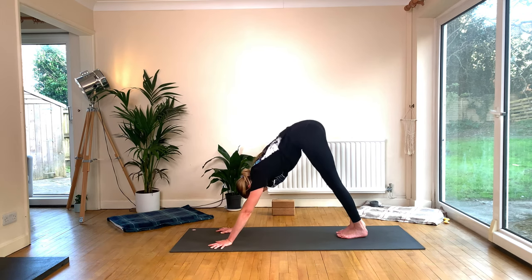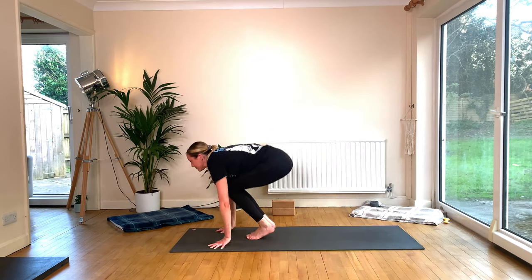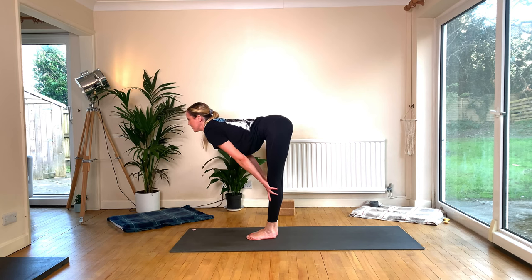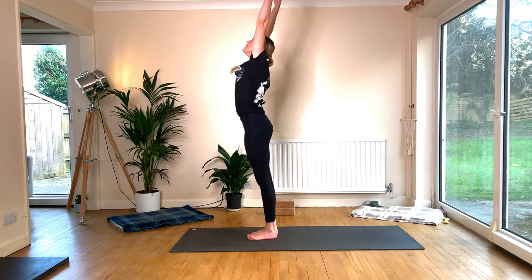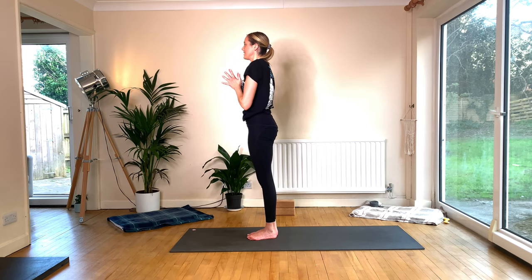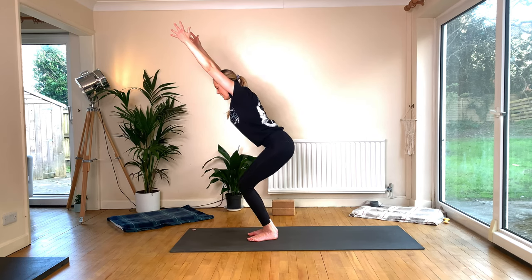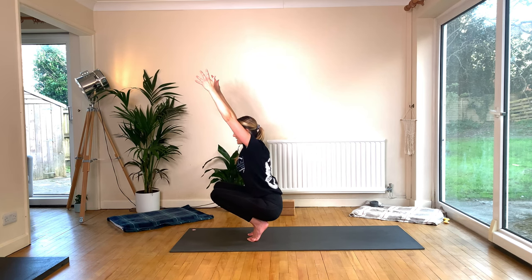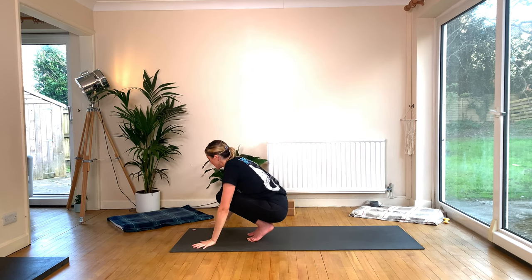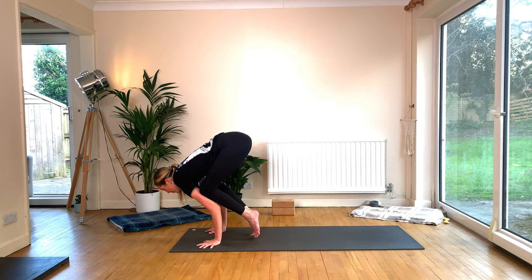Look forward, lift heels, bend knees. On your exhale, step or jump the feet in between the hands. Inhale to lift halfway, exhale to fold — Uttanasana. Inhale, rise — Urdva Hastasana. Exhale, Samasthiti. Inhale, deep bend of both knees, reach the arms up, Utkatasana. Lift high onto the balls of the feet and slowly lower down. Hands to the mat — work on your Bakasana, or just bring one knee into center. Finding your way into crow pose.